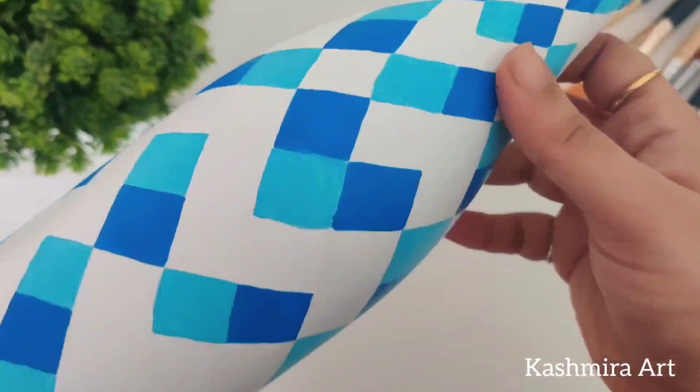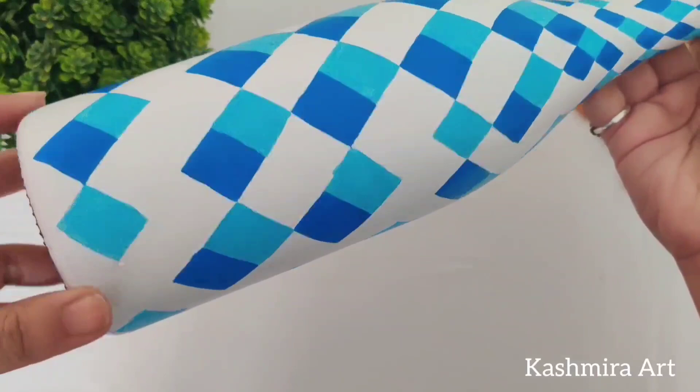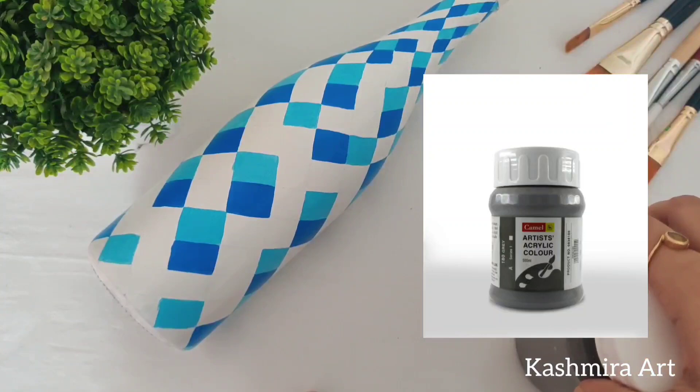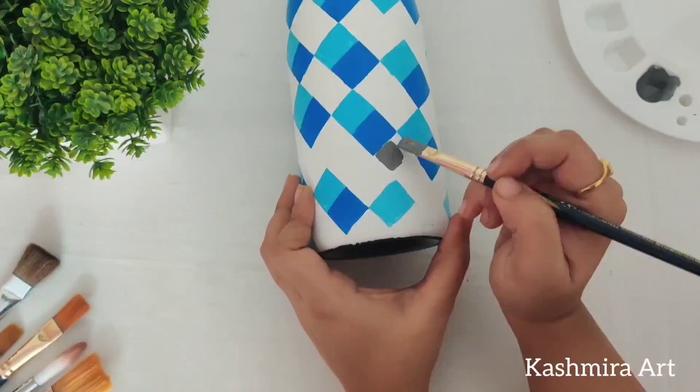You need to apply a second coat. See the difference — after putting the other coat it is very different. If you have visible strokes, you will need to give another coat. Now this one is gray color. I have a very dark gray but I will lighten it a little bit by adding a little white acrylic color. And the same thing we have done with the rest of the colors.